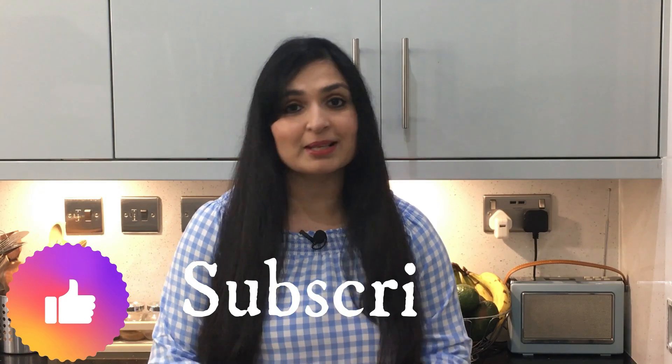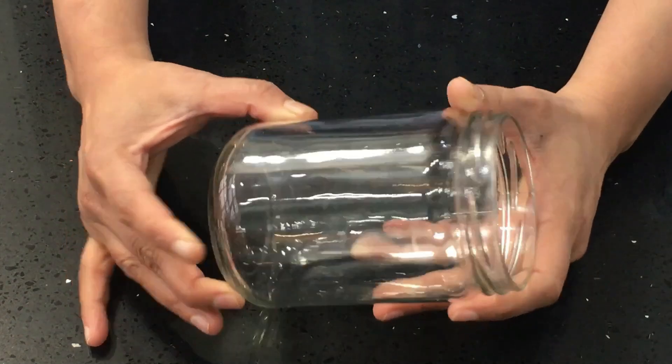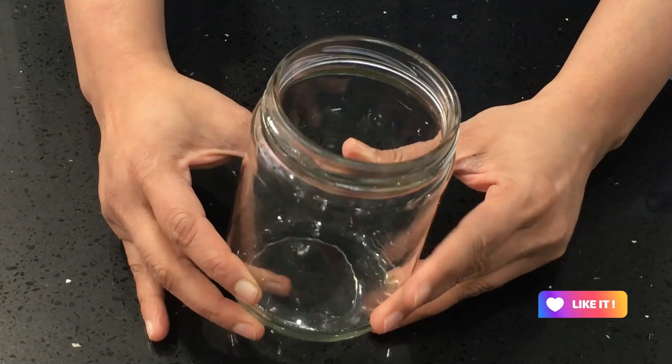If you are new to my channel, make sure you subscribe and also hit the notification bell icon below this video so that you will receive updates from me immediately whenever I post new videos. Whenever you're making infused oil, make sure you use a clean sterilized jar like this.